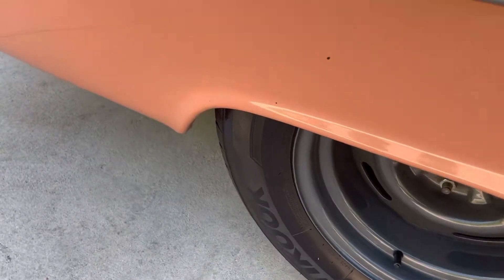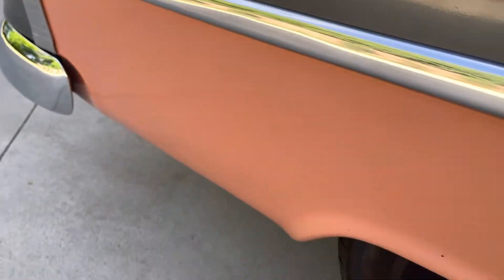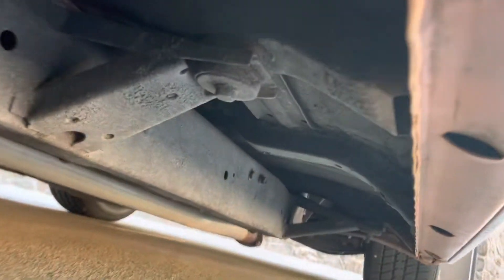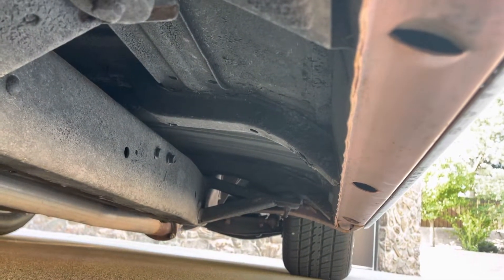There's a little bubble there in the paint, a couple little nicks, but overall in very nice shape. No rust. Usually you have a lot of rust on those body supports, those body mounts going out there, and those look solid on this car, which is nice.